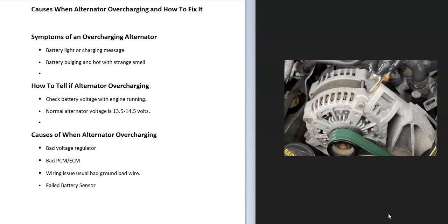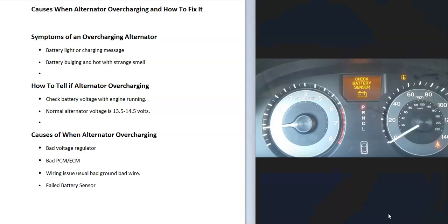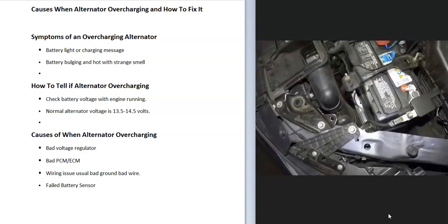If you think you have an alternator that's overcharging, I'll go over the causes and symptoms and how you go about fixing it. One of the first symptoms is some kind of warning message — a check engine light, a battery light, or a similar alert — because the onboard computer will detect that there's a problem with the alternator and send out that message.